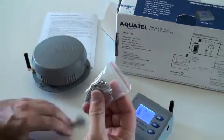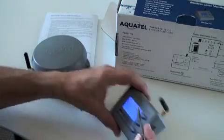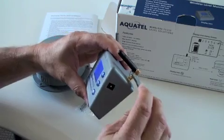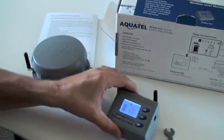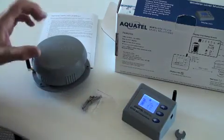We have included the tank unit's mounting screws and some masonry plugs, along with a plastic spanner used for tightening both antennas. This concludes our presentation. Thanks for watching and we look forward to showing you more innovative products soon.